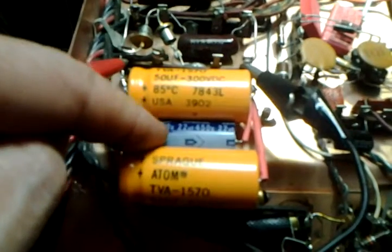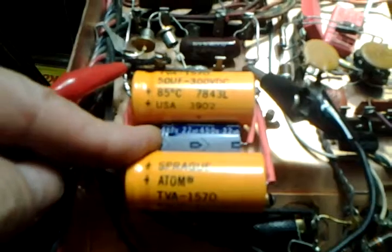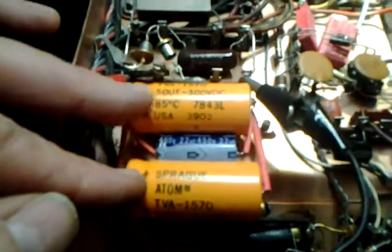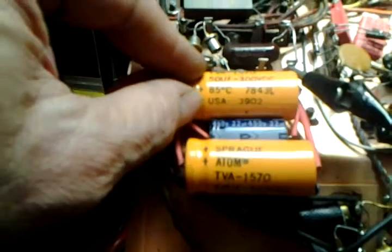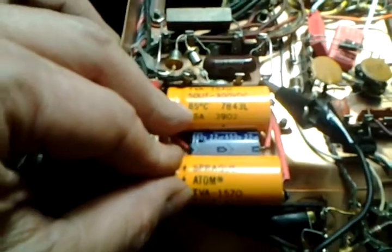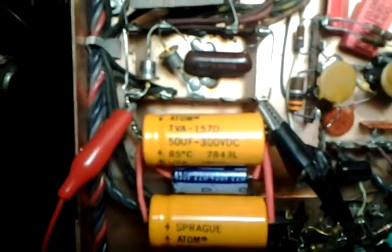These two yellow ones I've had for about a year and a half; this one I've had about six months. That's a Nichicon from Japan, rated at 450 volts, and all the circuit requires at this point is 250 volts of capability. But the Spragues, which are the best that money can buy according to many people, are 300 volts. Lighting is always rough.